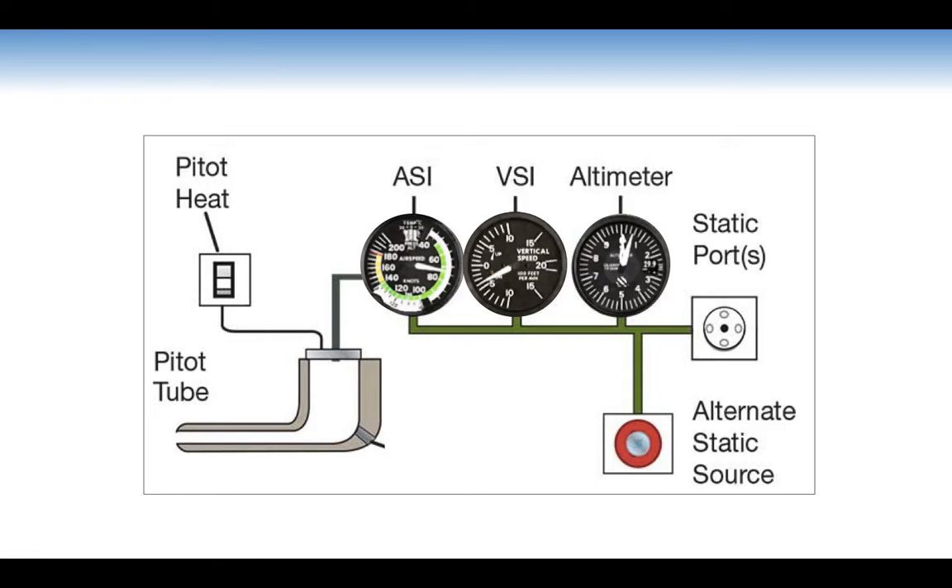A summary diagram shows the three pressure instruments together: the airspeed indicator relies on both the pitot tube and the static source, while the VSI and altimeter rely on the static source only. If the static port is blocked, we have an alternate static source in the cockpit which we can activate, giving us all three instrument readings — though with a small margin of error.